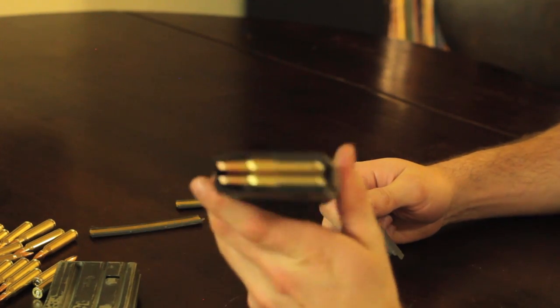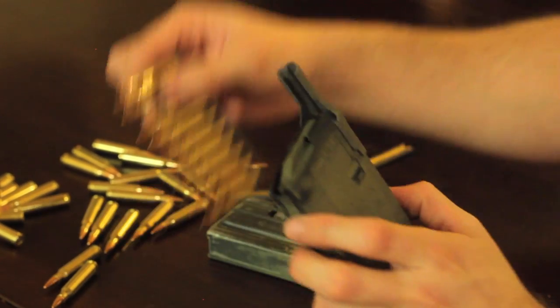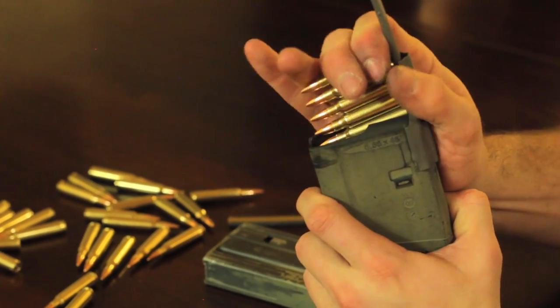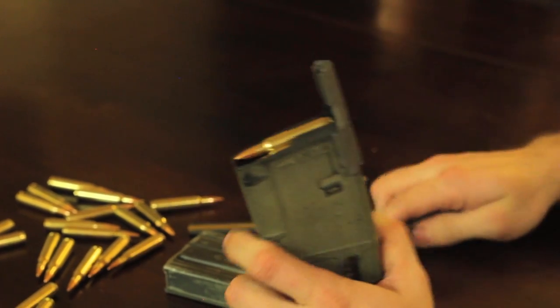You can get these for approximately a pack of 10 for $3, so they're priced very well. I found that the best way to load these is to push on the base of the round — that will help feed them. They will hang up from time to time, but your life is now a lot easier.